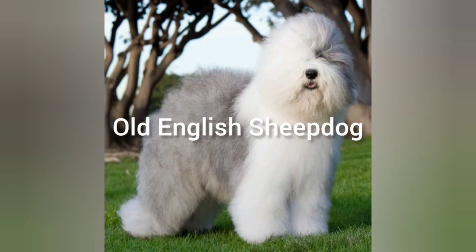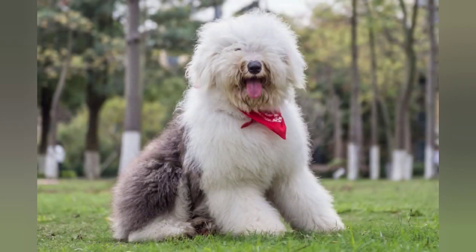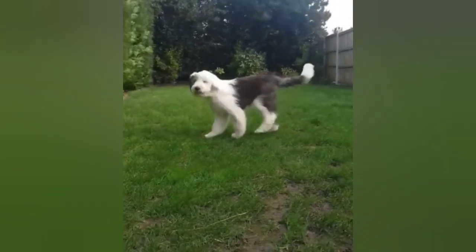The Old English Sheepdog, also known as the OES or the Bobtail, is a large dog breed that originated in England. They were originally bred to help farmers herd sheep and cattle, and their thick coat provided protection from the harsh weather conditions.